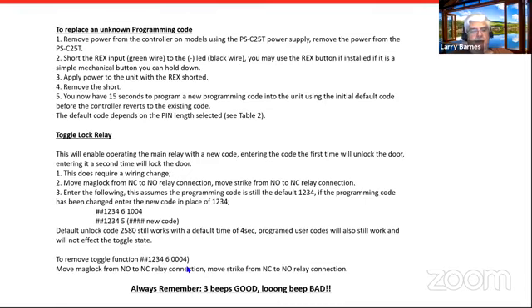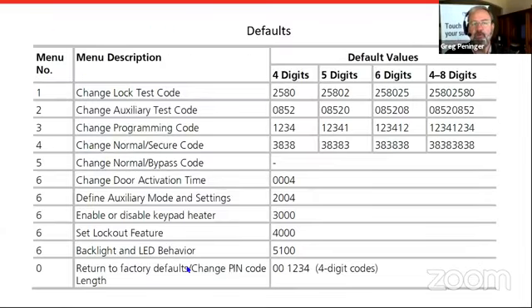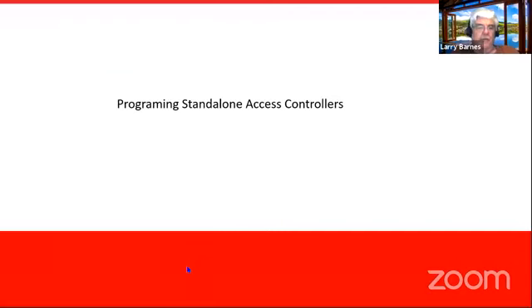To disable the toggle function, go pound-pound 1234-6 and put it back to the default 0004, and move your lock wiring back. Three beeps is good; one long beep is bad — that means something went wrong or something's not configured as expected. That's my summary on the standalones for the day. Diane made a comment about documenting — we can't emphasize enough: document anytime, particularly with this system, because there's really no way to retrieve that information. There's no way to tell who's using what code when, like there is on a managed system. Documenting and keeping track of who has what codes is very, very important.